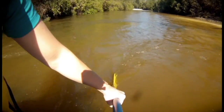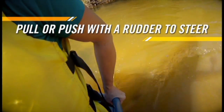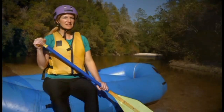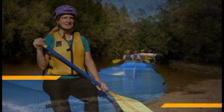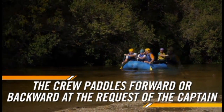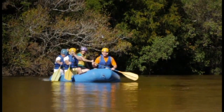With the paddle pointing towards the back of the raft, the captain can pull the paddle in towards the boat or push away to steer one way or the other. The rest of the crew provides momentum by paddling forward or backward at the request of the captain. The captain can have one side of the boat paddle forward to help steer or do a spin.